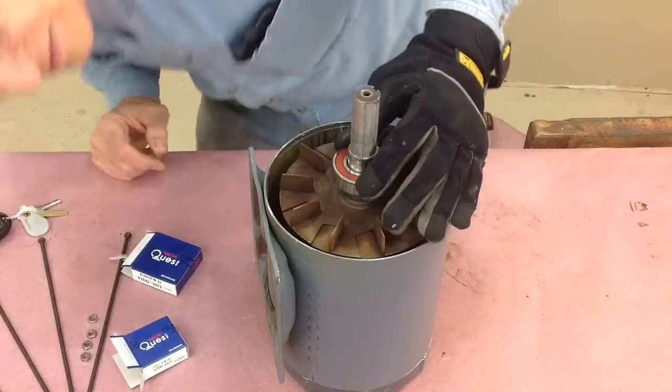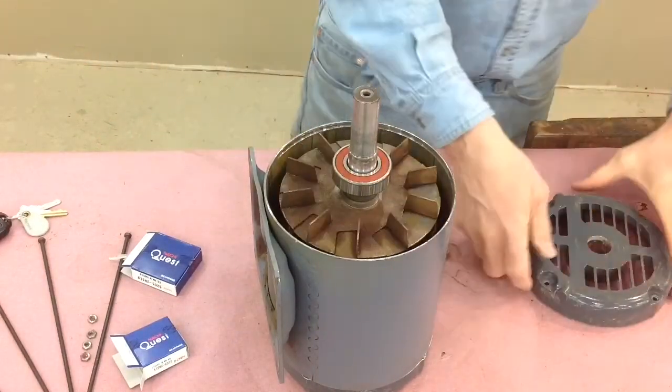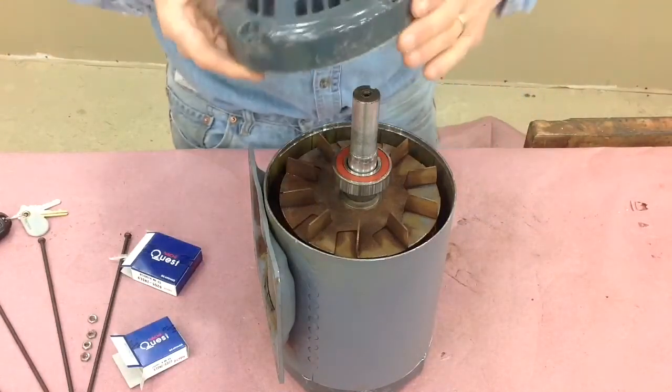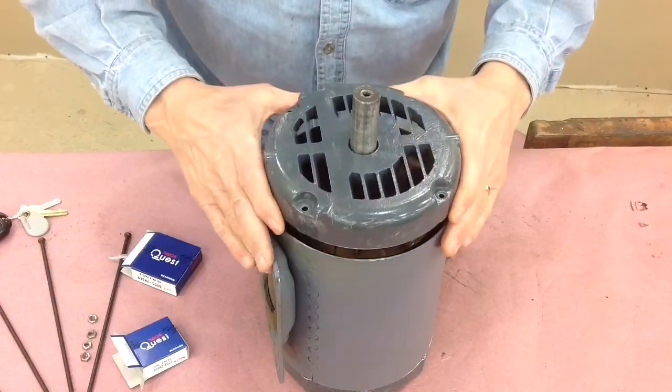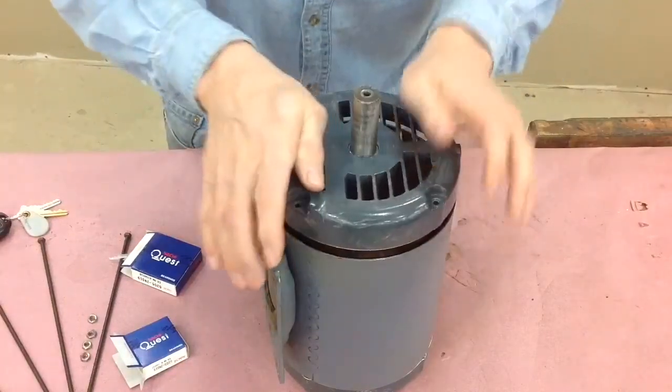It slides on nice — it's a good feeling to see that bearing slip on there. Now the final end cap goes on, and this is just a snug fit around the outer race; it'll just work itself on.